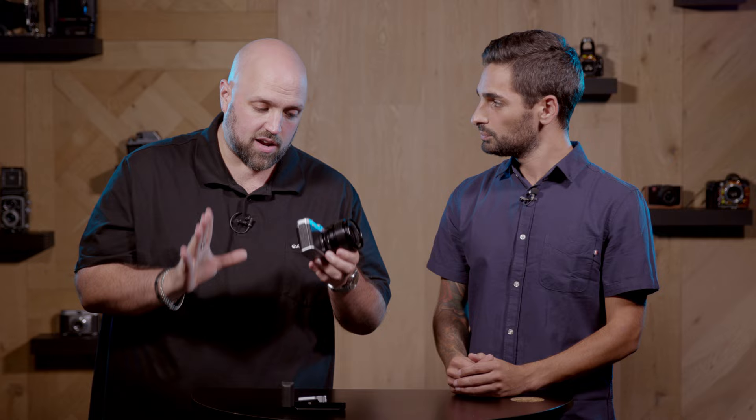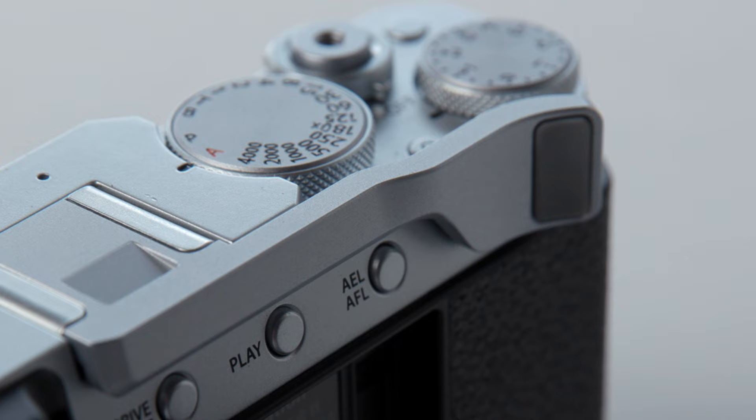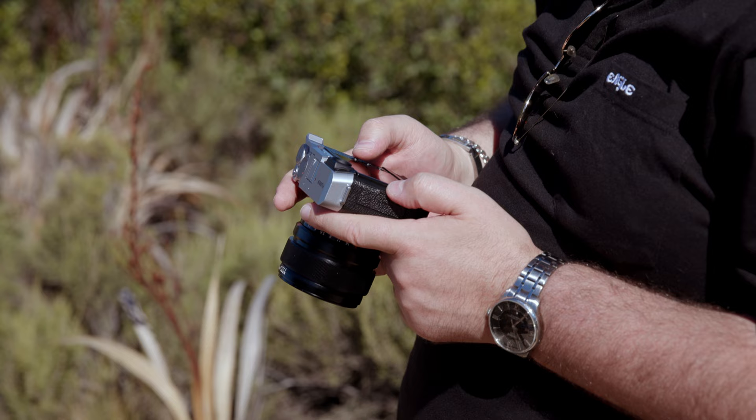Something that I actually do enjoy is the fact that Fuji still very much maintains their tactile and physical dials on these cameras — you see that throughout their entire range. Everything feels very solid, very well put together. The body materials feel good; even if it doesn't necessarily look like metal, it feels solid and good in the hands. And as we've come to expect from Fuji, pretty much every single button on here is customizable.